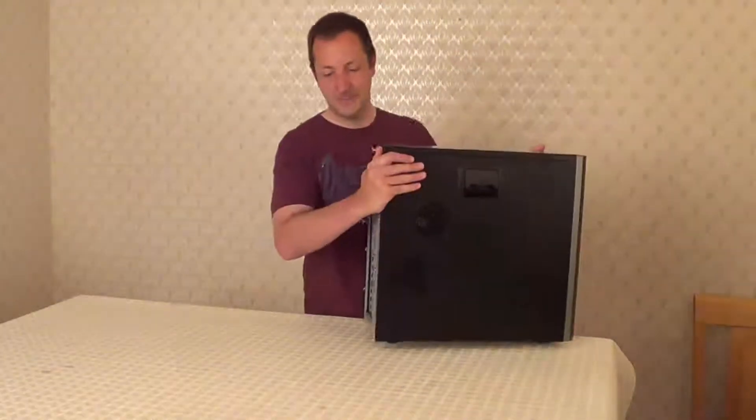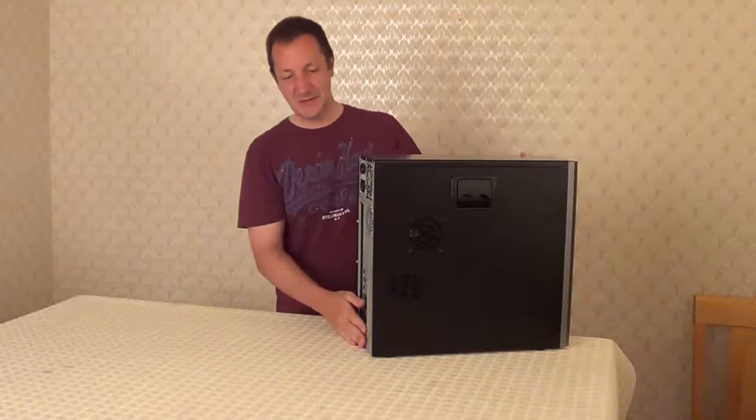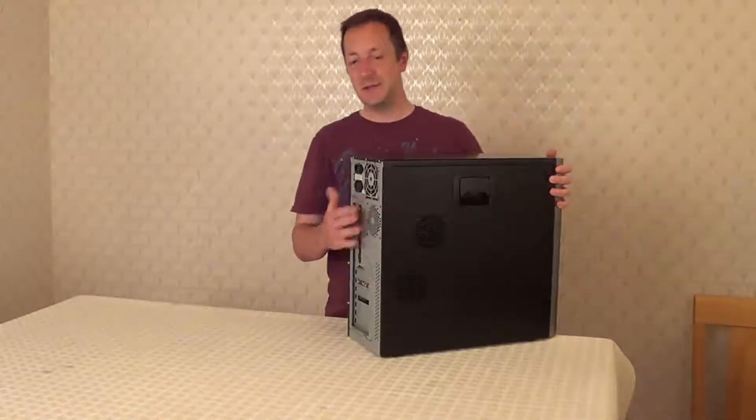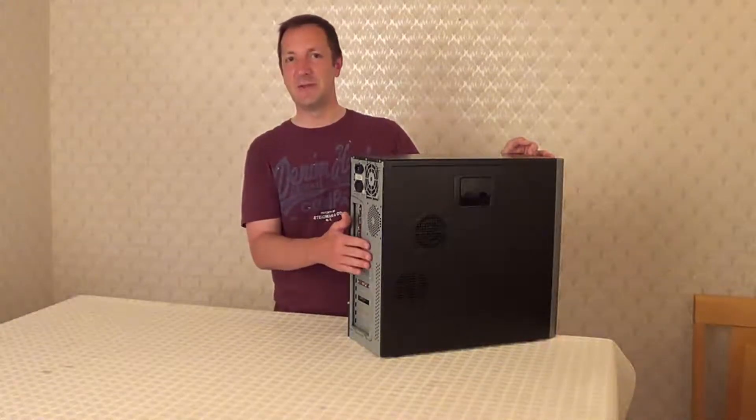So first thing, take out any cables from the back of your computer case. Next, touch an unpainted part of the case for about 10 seconds just to ground yourself.